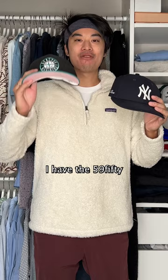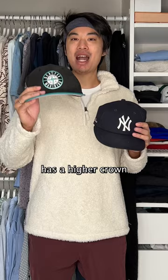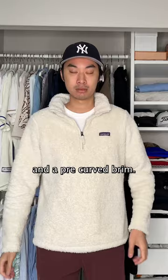I have the 5950 and the 5950 Low Profile — let's compare these two and see which hat is right for you. They are both fitted hats. The 5950 has a higher crown and a flat brim, whereas the Low Profile has a lower crown and a pre-curved brim.